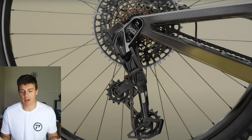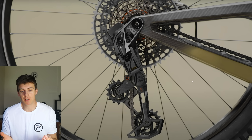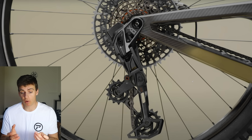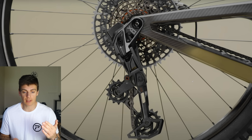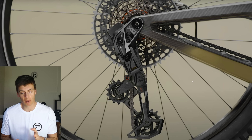Why would you replace the derailleur hanger? It's a sacrificial component, but it also offers a lot more benefit than that. If you've ever ridden a mountain bike in any serious anger, you'll know the rear mech does take impacts — it gets hit by rocks. The cages are very long because they need to go around 51 or 52-tooth cassettes. They do get impacted, and that sacrificial component is a good thing to have — and they've done away with it.